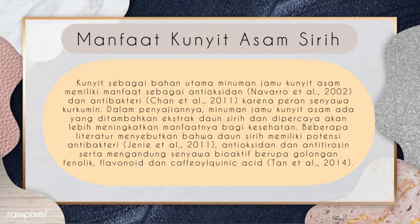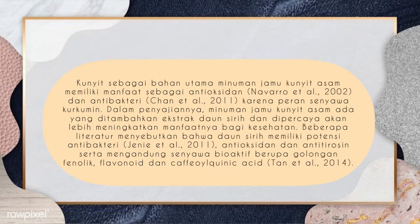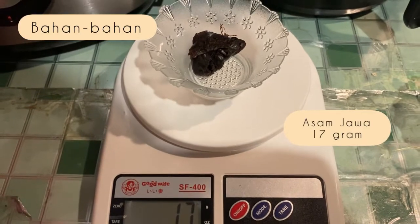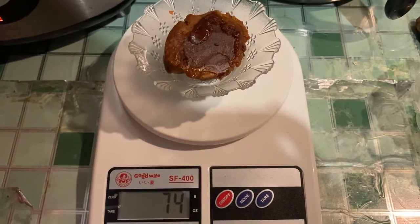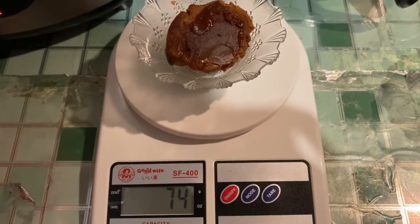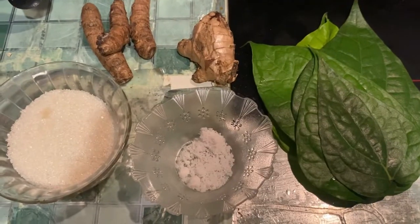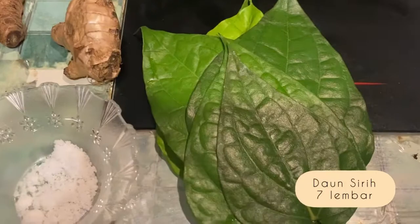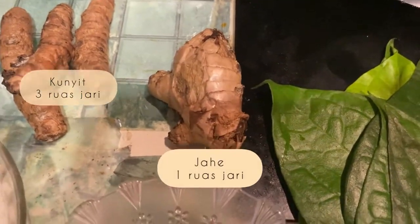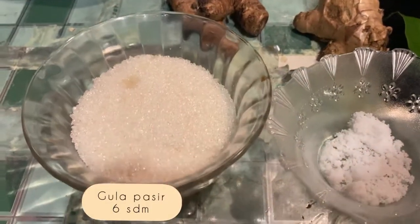Setelah kita mengetahui pengertian dan manfaat dari kunyit asam siri, mari kita mulai praktikumnya. Bahan-bahannya: asam jawa 17 gram, satu balok gula merah setara dengan 74 gram, tujuh lembar daun siri, tiga ruas jari kunyit, satu ruas jari jahe, enam sendok makan gula pasir.